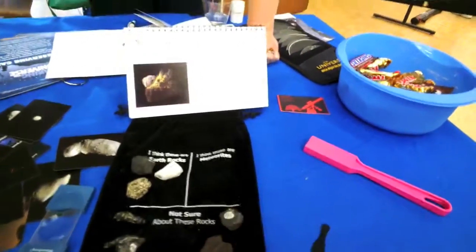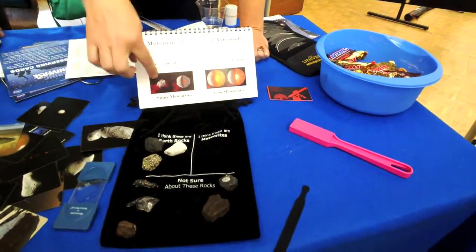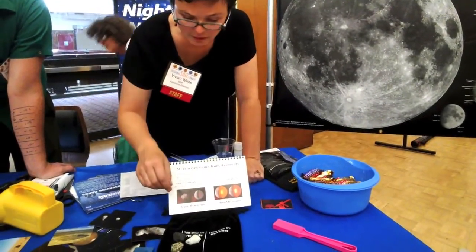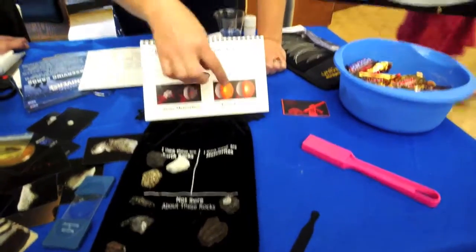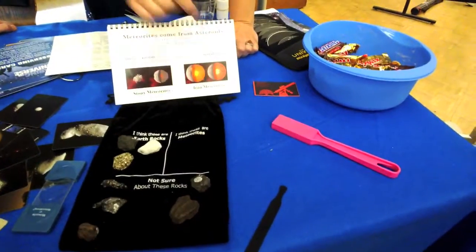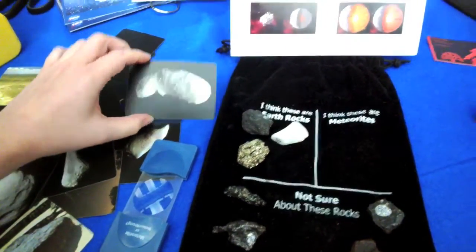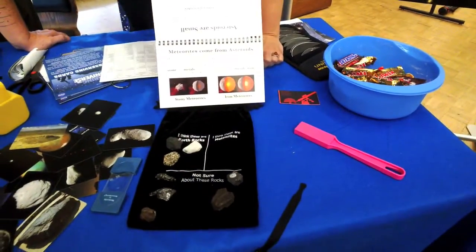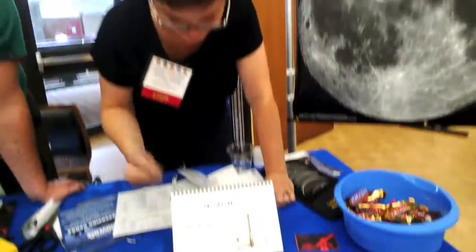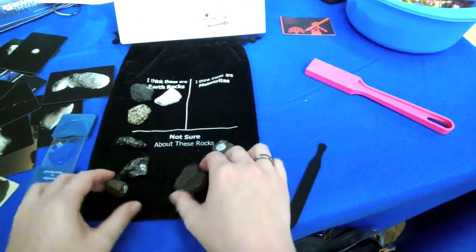Meteorites come mostly from the asteroid belt. There are mainly two kinds: stony meteorites and iron meteorites. Stony meteorites come from small asteroids that never differentiated - with really big asteroids, the iron falls to the center forming a core, giving you a crust, mantle, and core like Earth. Metal is heavy, so meteorites are heavy - remove any lightweight rocks, as those tend to be Earth rocks.